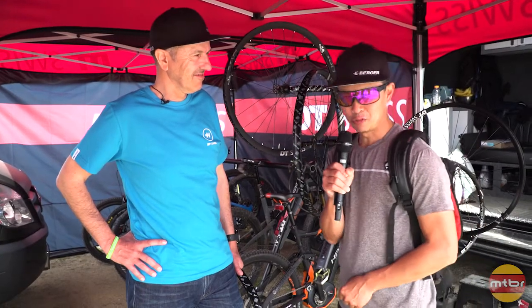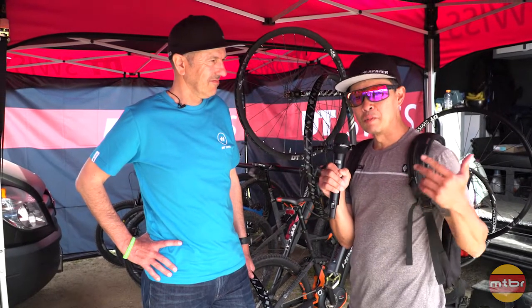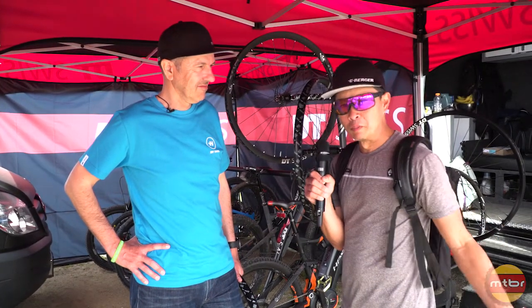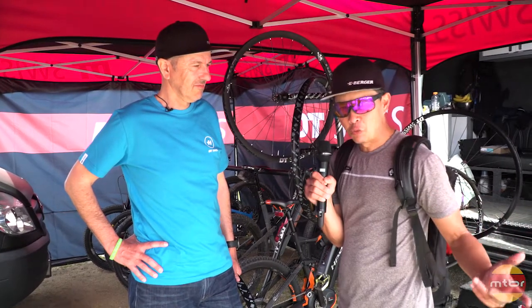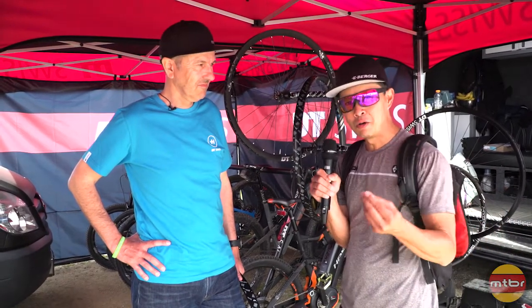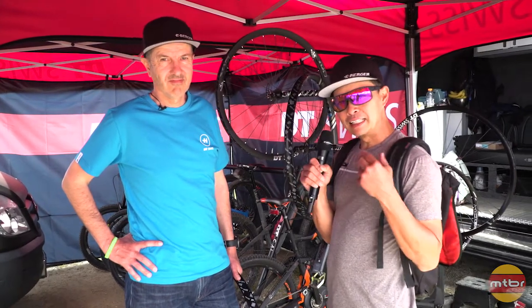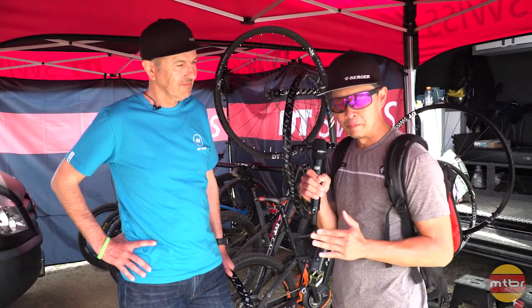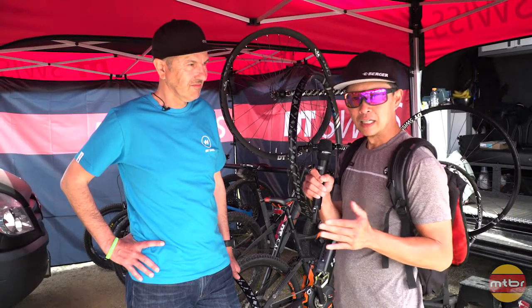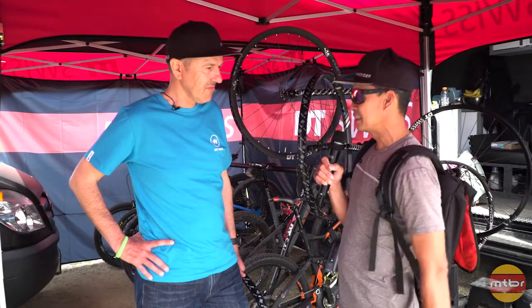I'm here with Daniel Berger from DT Swiss. Something interesting with e-bikes is that a lot of the components were just from normal bikes — the heaviest, heaviest duty, heaviest weighing components were being put on e-bikes. But now in the next generation we're getting equipment that's getting tailored for the application and having many options for e-bikes. Daniel is here to tell us more about the wheel options they put together.